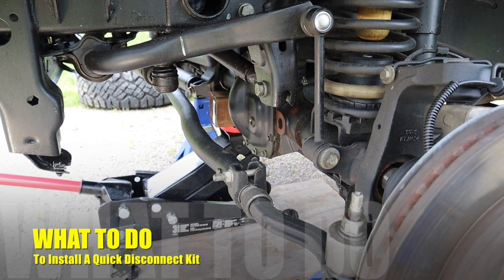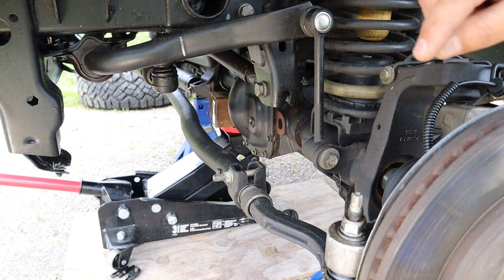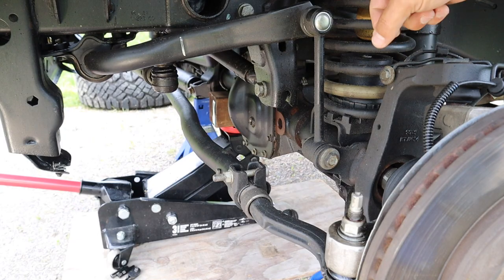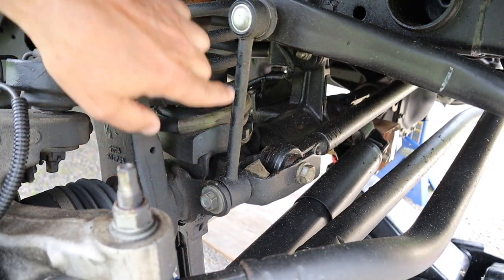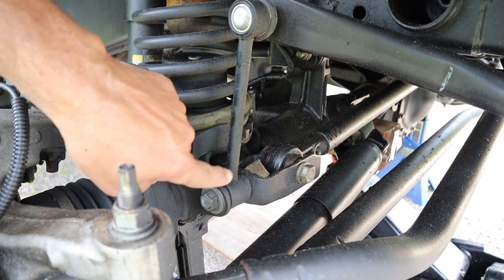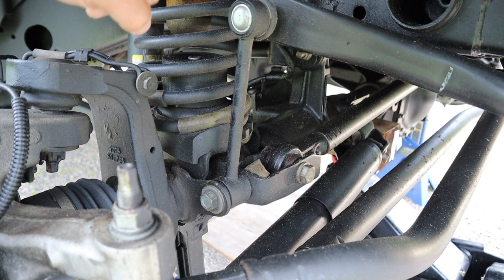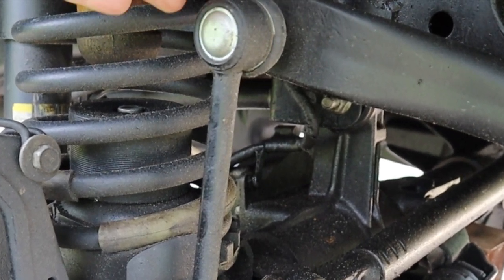The first thing we're going to do is disconnect the sway bar links at the bottom on both sides. Then we're going to disconnect the top of the sway bar link which is connected to the sway bar on both sides, so that we have it removed. Here on this side, when you disconnect the sway bar link at the bottom, there's a flag nut there so you only have to use your wrench on this end. These are the AEV sway bar links that came with the lift so they're a little different than stock — you put a wrench on this side and a socket on that side to remove this type of link.